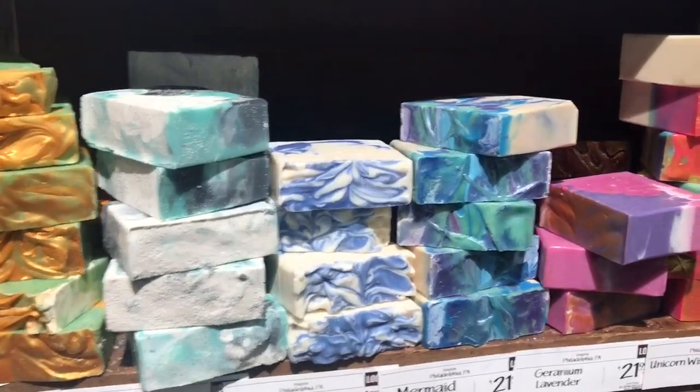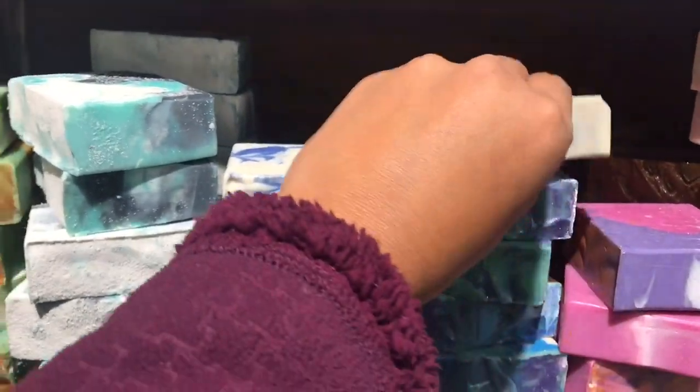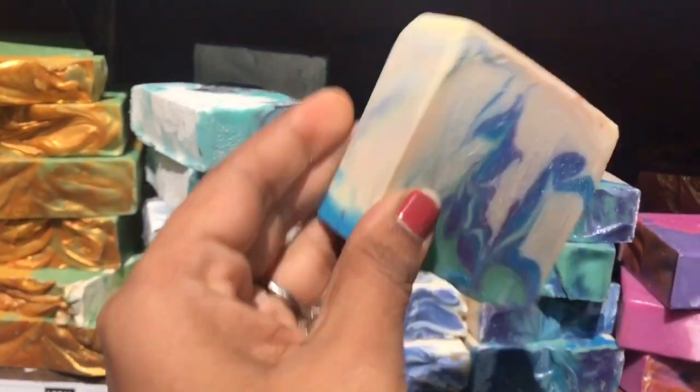Here is the orange juice. Here are all the vegetables.